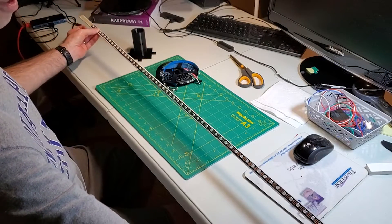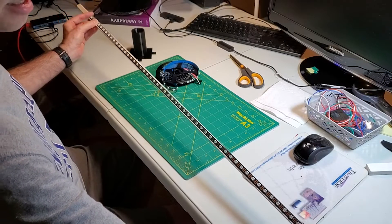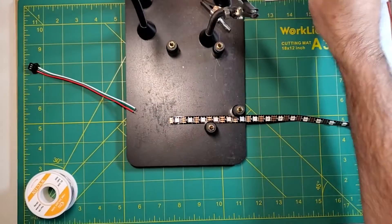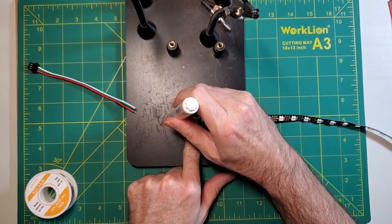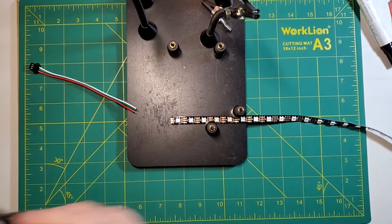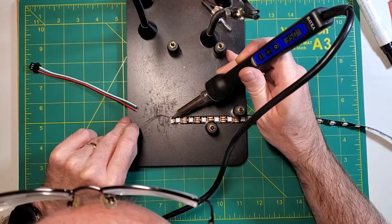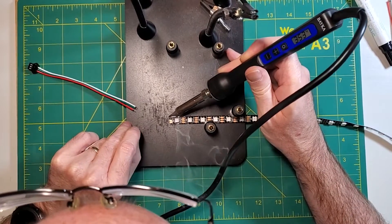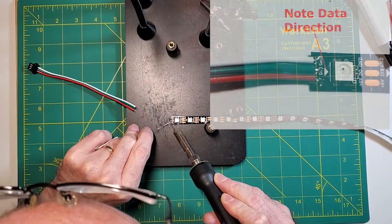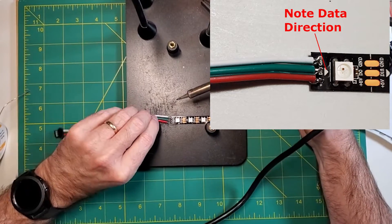Now that we've got that, we're going to solder a JST connector on the end of this and install it onto our strip. I like to use JST connectors so it's easy to disconnect and move your floor lamp without dragging the whole controller along. Be careful which end of the strip you're attaching to — you want to attach your JST connector to the data end, indicated by a little arrow on the strip showing which direction the data flows.